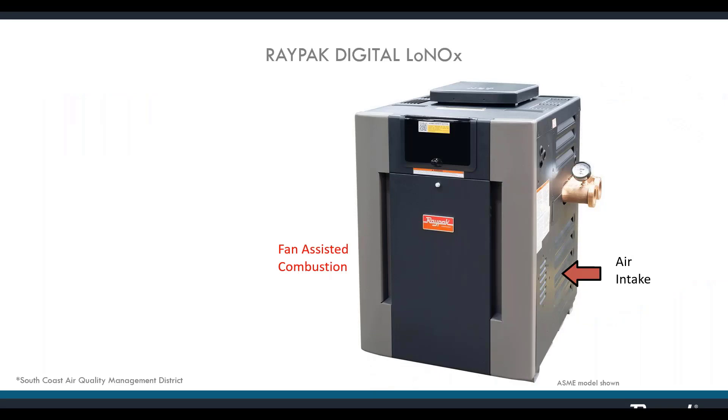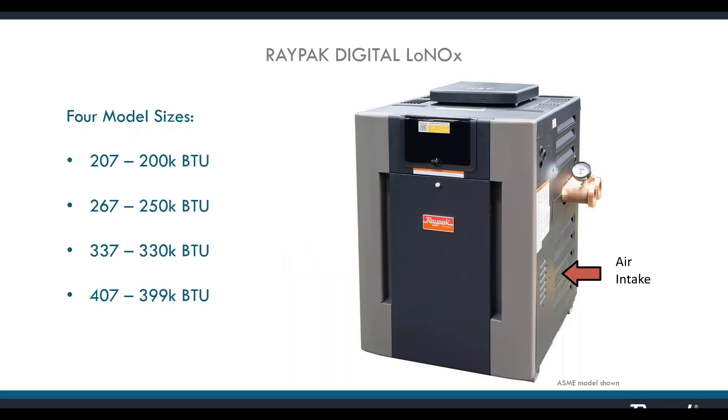This is our RayPak digital swimming pool heater — the Low NOx model. Low NOx devices use fan-induced combustion, thereby reducing emissions of nitrogen oxides. Local and state codes in California, Texas, and Utah require these appliances. Properly installed and maintained, this heater will provide your customer with many years of reliable performance. The RayPak digital is available in four sizes. The Low NOx sizes mirror those of the atmospheric model with the same BTU input, but model sizes end in a seven instead of a six.